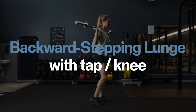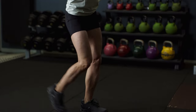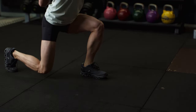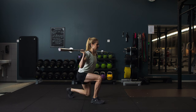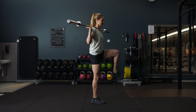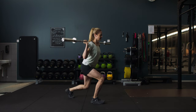Backward stepping lunge with tap or knee. Start with your feet right underneath your hips, the bar sitting on your shoulders and your knees slightly bent. Take a long step back until your back knee comes close to the floor and your front knee is at a 90 degree angle. Lift back up to start position and either tap the floor or bring the back knee forward and up. Be sure to lift your hips as you come back up.